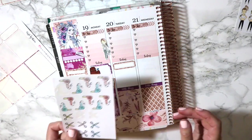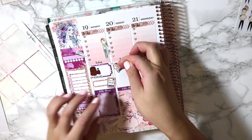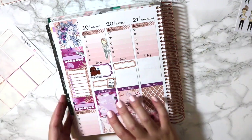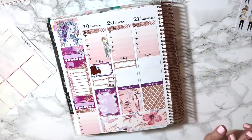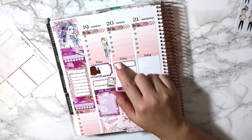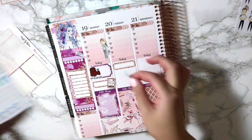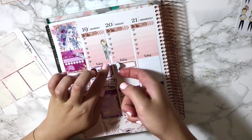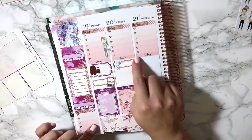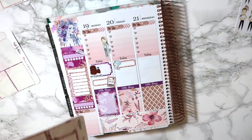I found these little blow dryer things — I thought I made them on my Silhouette. Actually, I don't want to use these. Give me one second — I have a favorite blow dryer sticker I like to use for salon work. Okay, found them. They're on this little sheet of random things I found on the internet that I thought I'd like to use for my planner. That is for the salon, and then afterwards I'm actually heading straight to babysitting. So I'm a little busy bee.